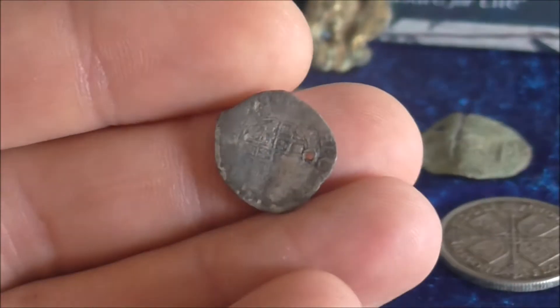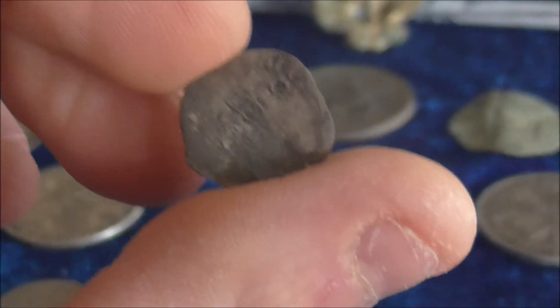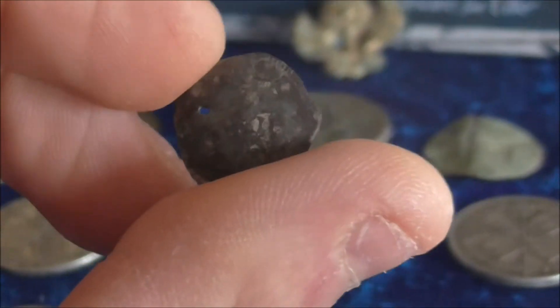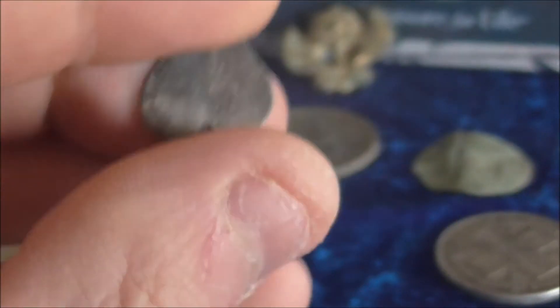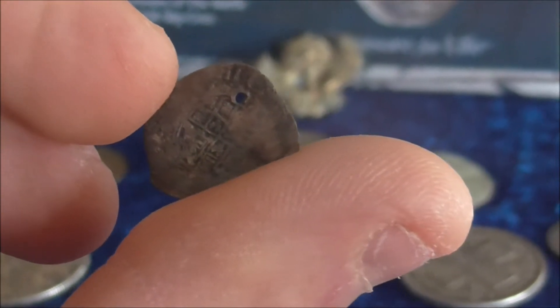Another hammered coin here — that is a Charles the First. I don't actually know if it's a penny or half penny; I'm not too sure. It's in really bad condition, and it was the first time I'd ever found one. Quite worn, but I was still thrilled to find it.